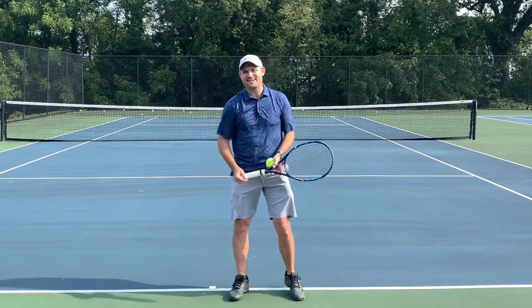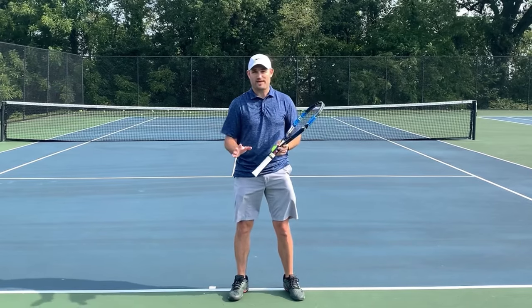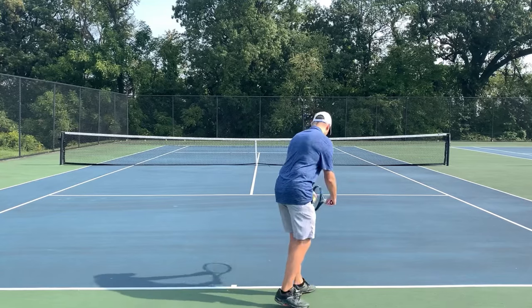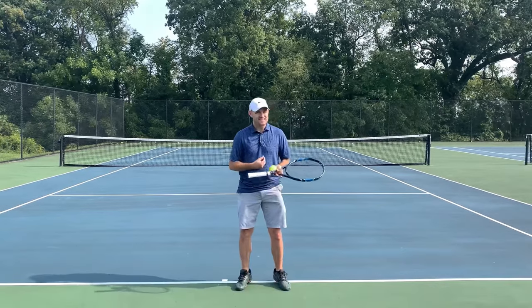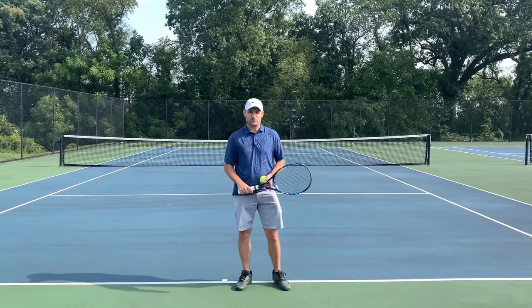Hello, it's Ryan from TwoMinuteTennis.net, and in this video I'm gonna give you a few tips that are really gonna help you hit a great slice serve. In my opinion, the slice serve is the most important serve to learn as a recreational player. It gives you a ton of control, allows you to hit the ball fast, and it's actually the first serve I want my students to try when learning the continental grip.